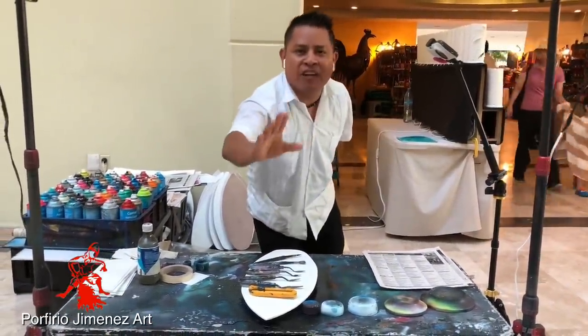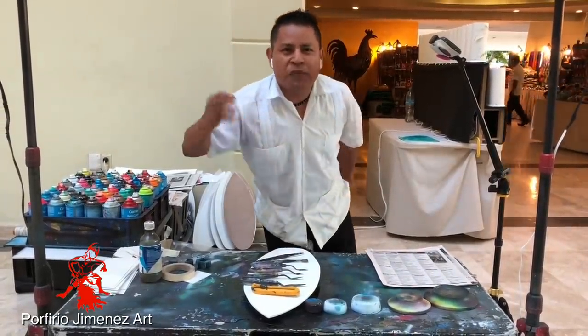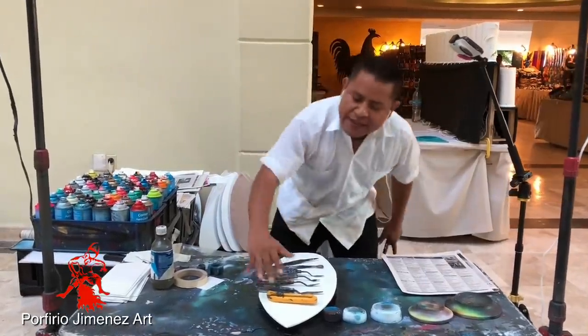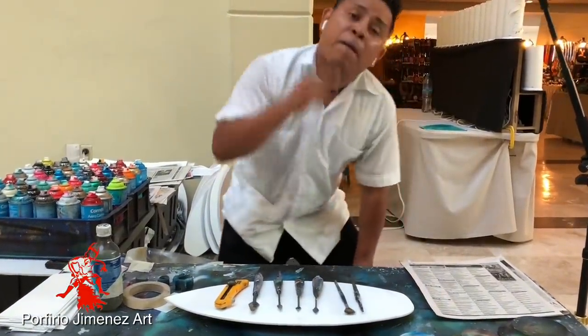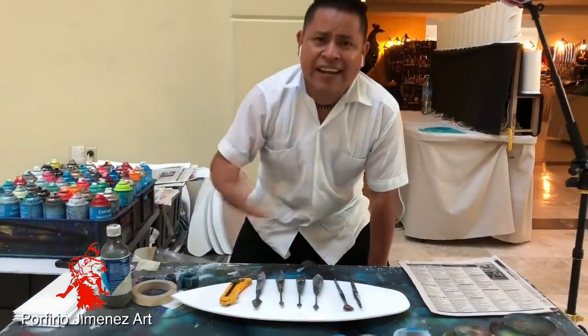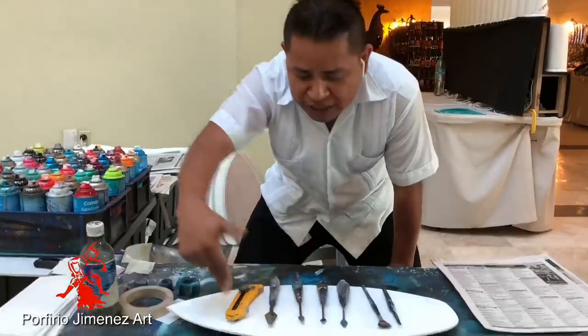So, what you need to start with the spray paint art? ¿Qué es lo que necesitan para empezar a pintar con el spray paint? Let's make it easy. Vamos a hacerlo fácil. Ya tengo preparado acá todo mi equipo, o lo que yo uso. I have all these things, what I need, what I need to use to start with this kind of art. Get close, acércate para que lo veas todos los detalles que tenemos acá.